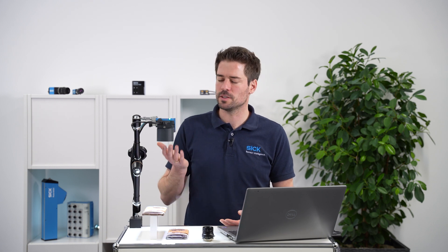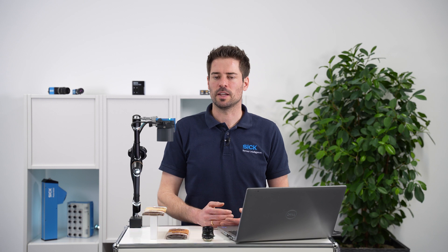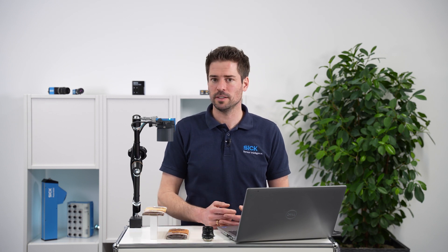My Inspector 830 is equipped with a 12 millimeter C-mount lens. The higher the millimeter value or focal length, the more you zoom in on your objects. The lens is equipped with a manual aperture and manual focus which need to be adjusted for each specific application.